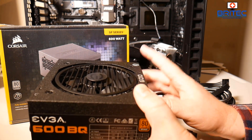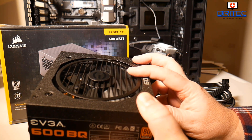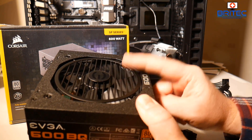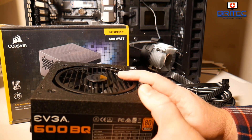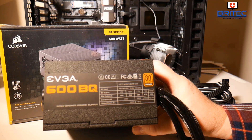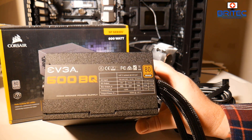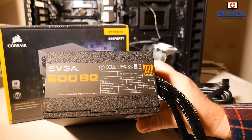Also try to get a power supply with a decent warranty — that platinum unit has a seven-year warranty, which is pretty decent. Anyway, I think we've covered everything you need to know. My name is Brian from BrightechComputers.co.uk — I hope this video has been helpful and I'll see you again soon.